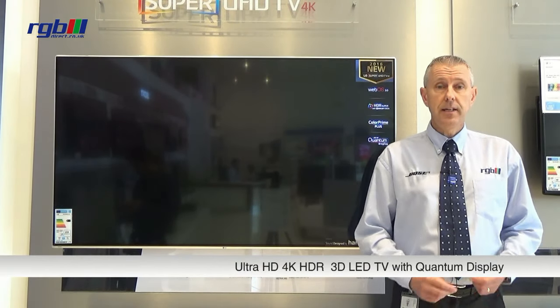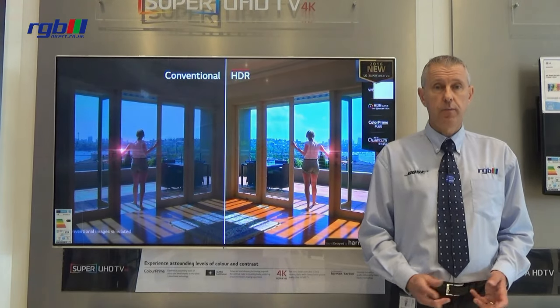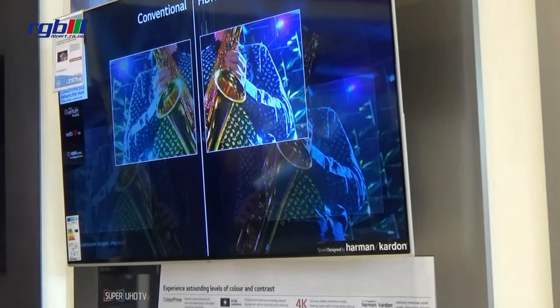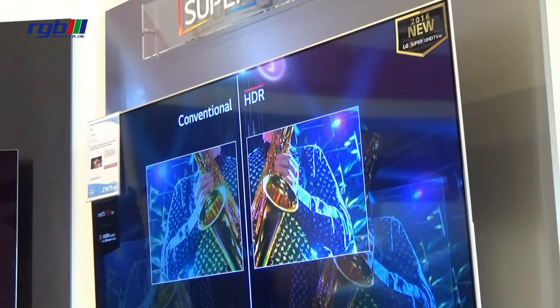This is an LED Ultra HD 4K television and it does support HDR — high dynamic range. It's also a 3D television as well.